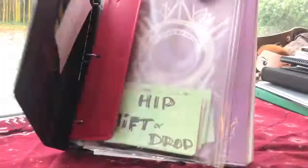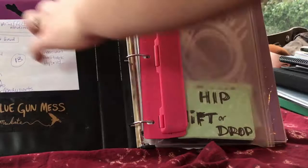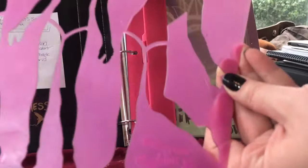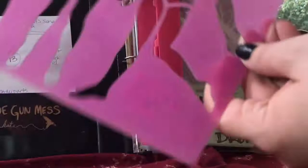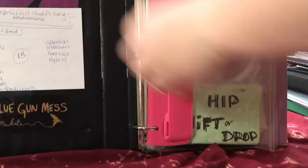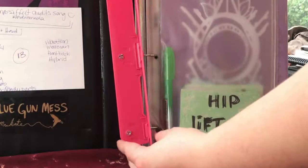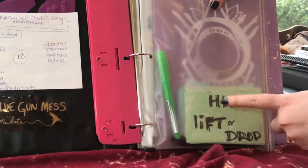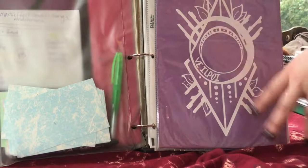There are a couple of great things in this dance notebook. One is this template I got when I was about seven from a Barbie Designer Fashion Kit. If you can't find one, you can find a body form that fits your body type, trace it onto thick cardstock or cardboard, cut it out, and keep it in your dance notebook. I also like to keep a hole punch so I can add handouts from workshops or instructors, plus a pen holder and a little belly dance layering card game for inspiration.